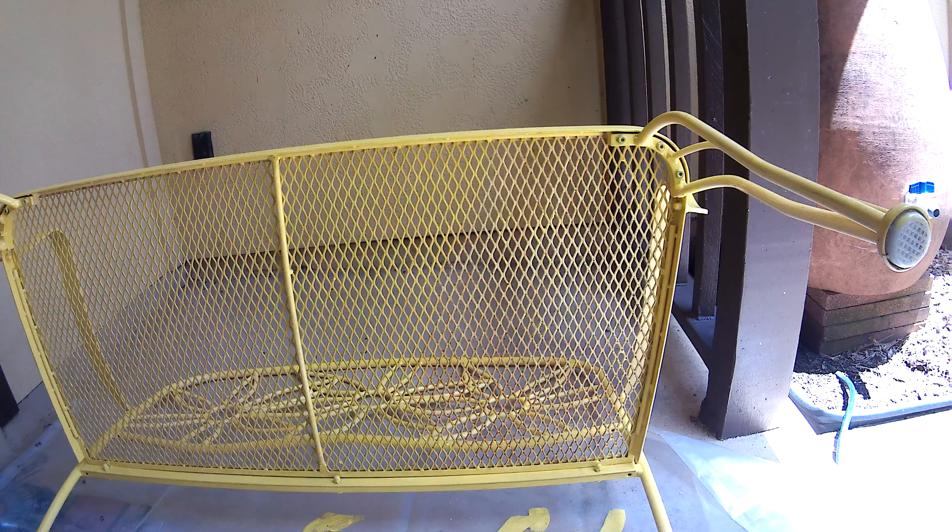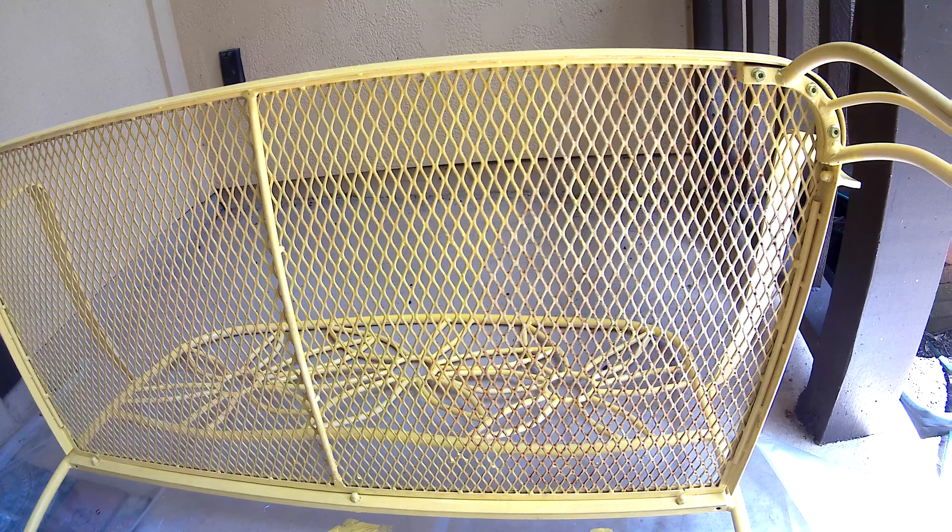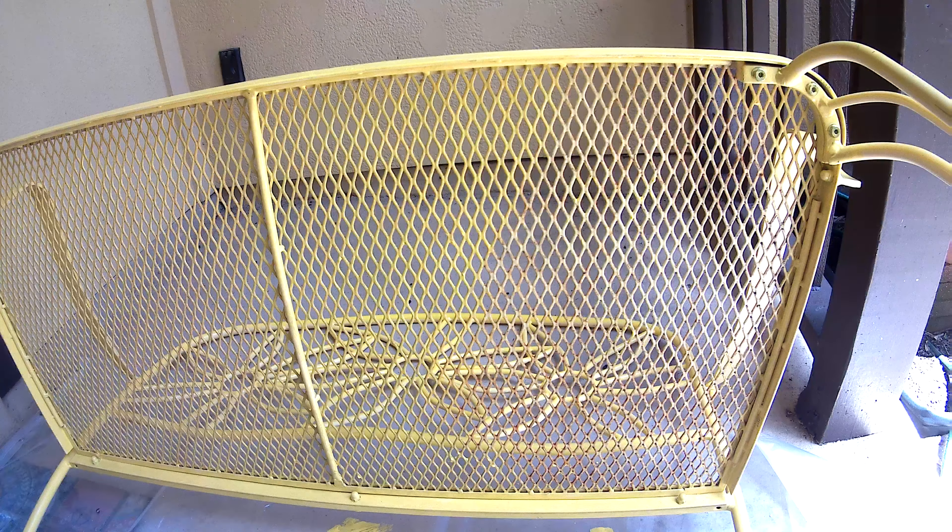Today I'm going to show you how to paint an iron bench with webbing. There's kind of a trick to it and I made a lot of mistakes in the beginning. As you can see, it's about three quarters done on the bottom and I've already done the top, so you can see my finest work right now.